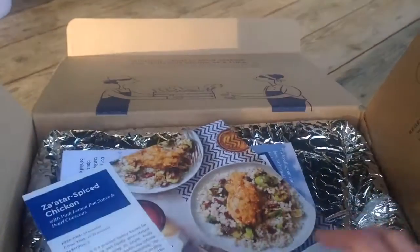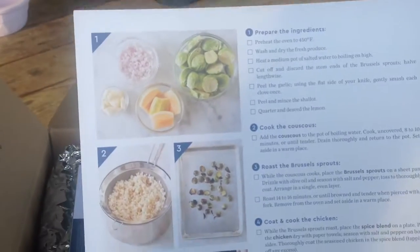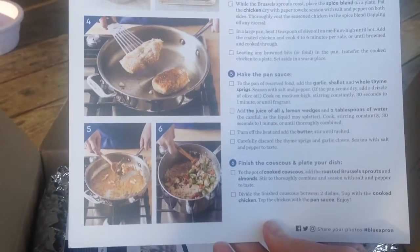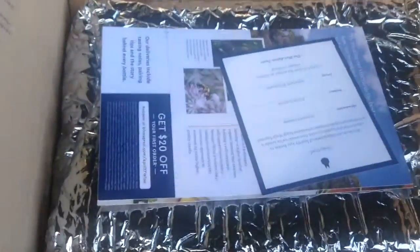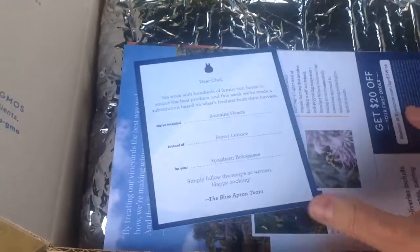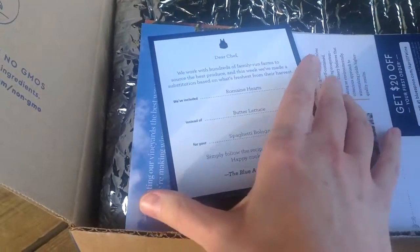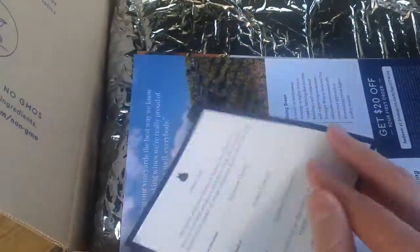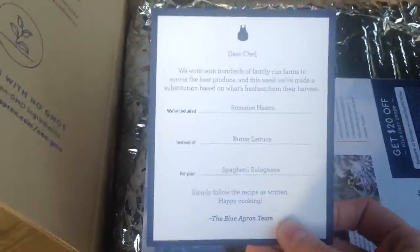This box normally would be just under $60, which comes out to about $10 a portion — cheaper than eating out at a restaurant. But if you already cook a lot at home, you may find that price per serving is a little higher than what you manage on your own.